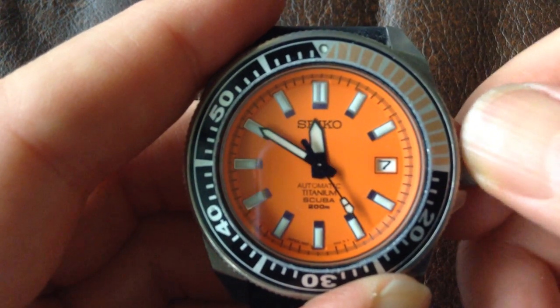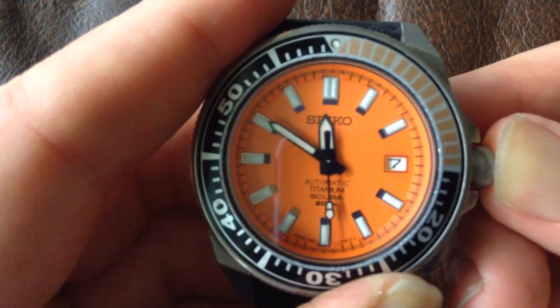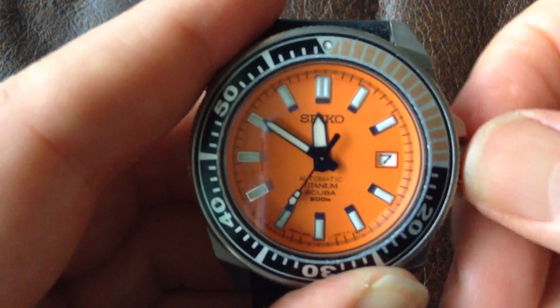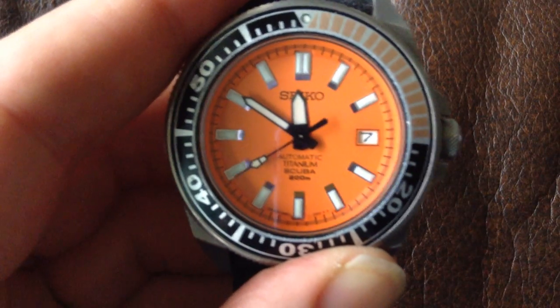You need to be a little bit careful pulling the crown out. My watchmaker says that one of the most common problems he finds is people have pulled the crown and the stem right out of the watch, which is a bit of a nuisance and can cost you a few hundred dollars to repair. So that's the crown screwed back down again.